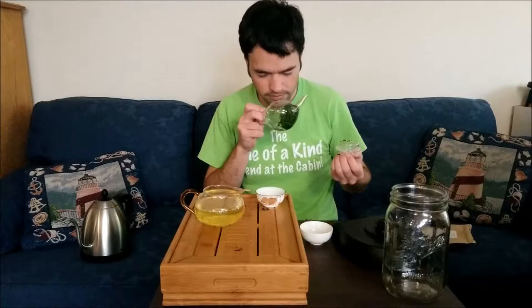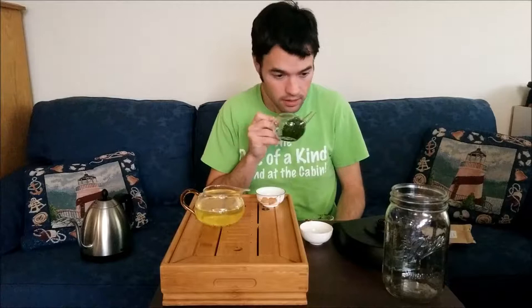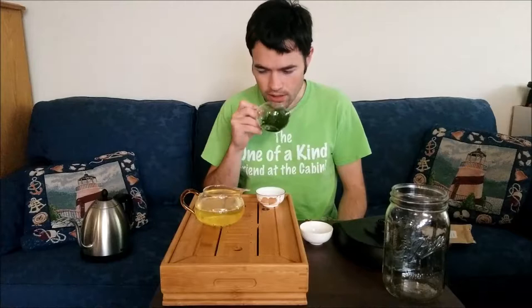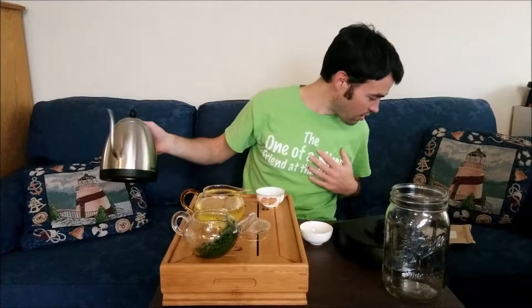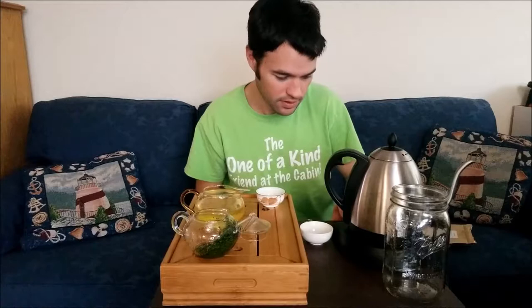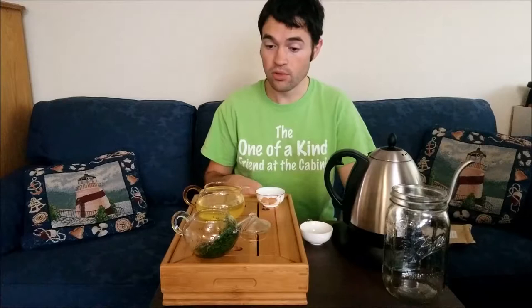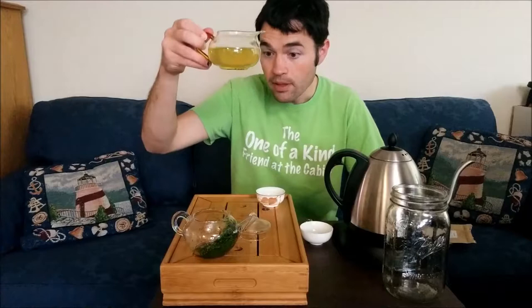The smell is particularly what I've identified as defrosting frozen steamed spinach — which I like, so that's not a bad thing — and just kind of an overall sweetness. They want the second steep at 75, so let's get this heating up to 75 while I taste. It is pretty transparent, partly due to the lower ratio of leaf to water that I'm used to — basically double that — but it's got the standard yellow-greenish color.